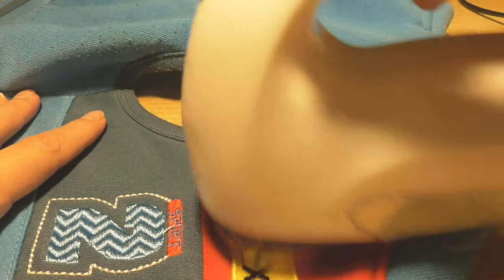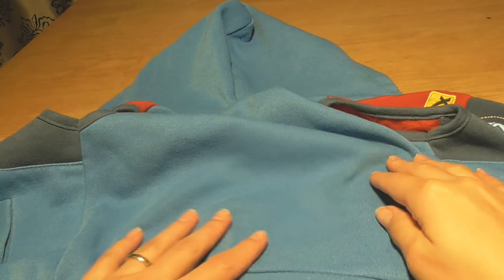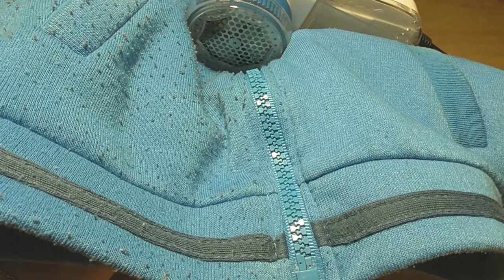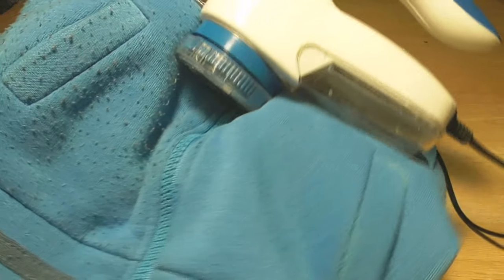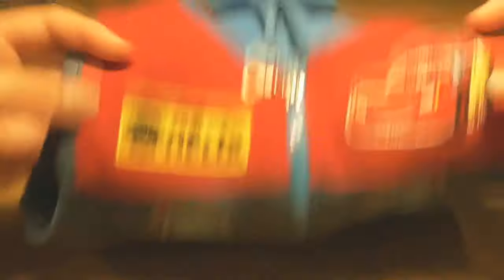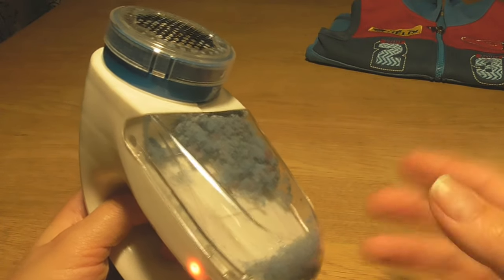And this is the final result — every part is polished. This jacket looks brand new and can't be compared to what it was originally. Before, it looked like he was wearing an old jacket, but now it seems like I bought it last week. Very pleased with the result. And look how much lint it removed — this is all loose material that over time creates dust in your home. Now it's all collected and I can simply throw it away.